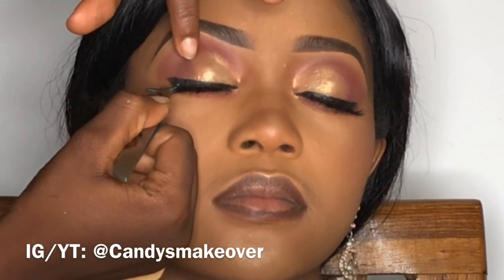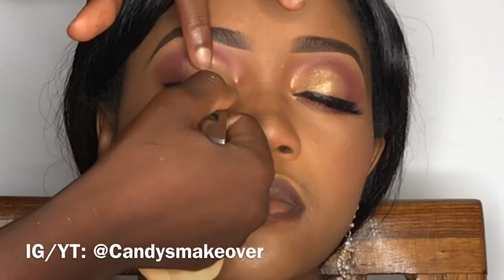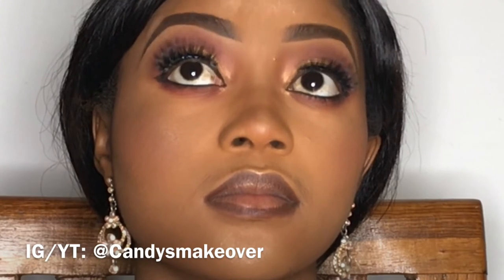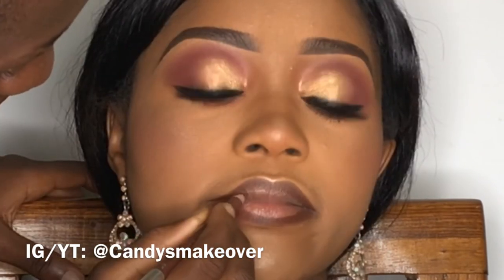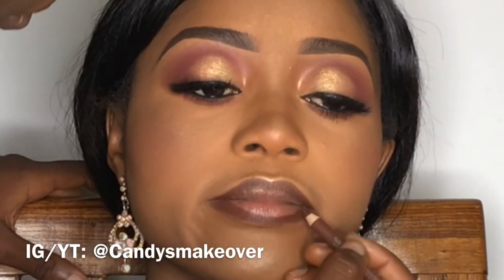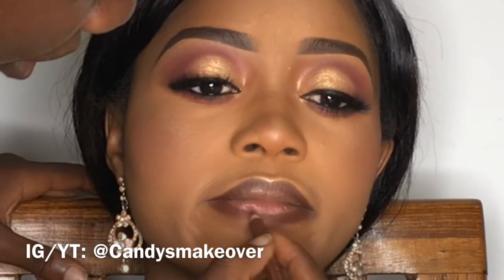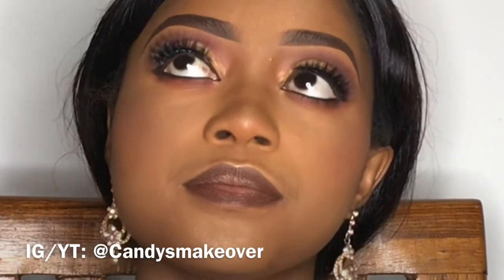Now my lashes are tacky enough and I'm going to use my application tool to apply the lashes. Once you make sure your lashes are close to the lash line, there will be no problems with the application. Then I'm going to go back to shading the lips.